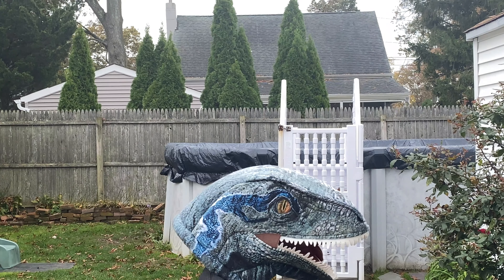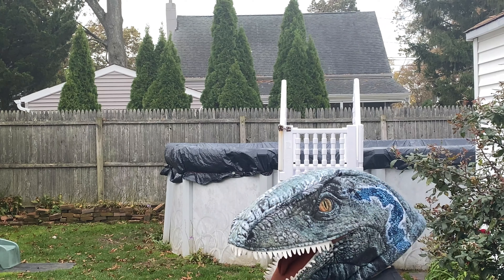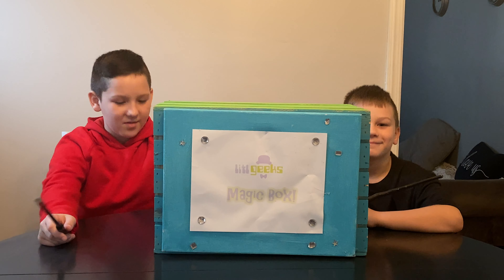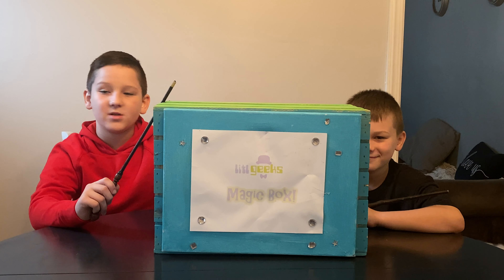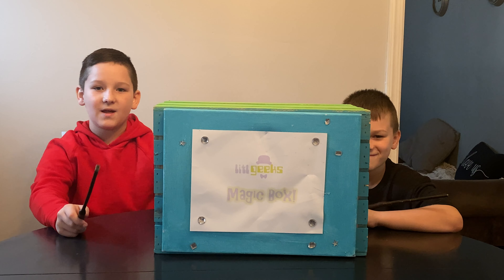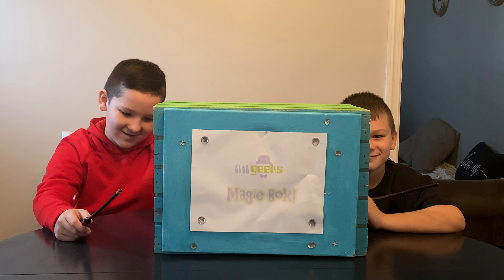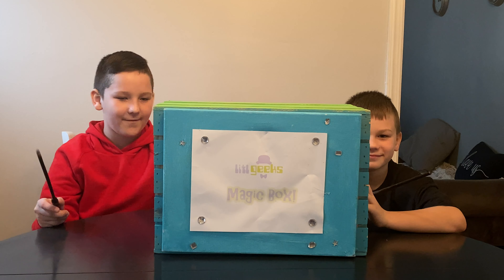Magic box! Hi everybody, welcome back to another Little Geeks Little Holiday video. I'll be showing you all the cool toys and games that you can get for your little geeks this holiday. Today's video comes with more friends at Zuru. Thank you, Zuru, for sending this to us for free.